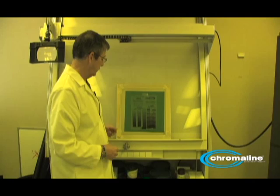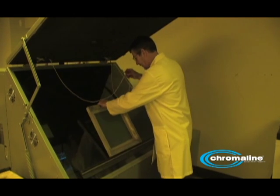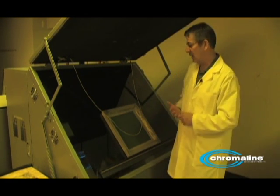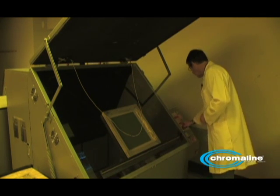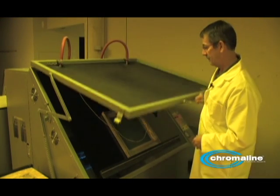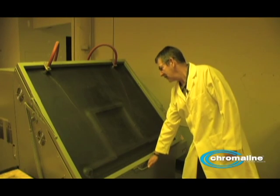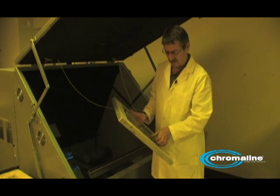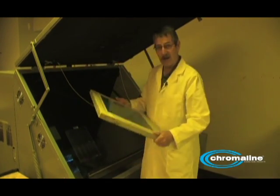Now it's ready to be exposed. Let's go to the exposure unit. I'm going to put it in my exposure unit, all set, punching in a time. Now remember we were just guessing on time. I said you double whatever your guess is, so I say it's going to be one minute exposure — let's make it two. That's going to be two minutes. I'll draw a vacuum, pop it open, remove the positive, and I'm going to take this into the washout area.